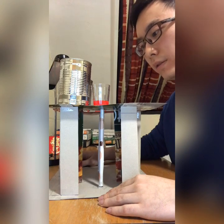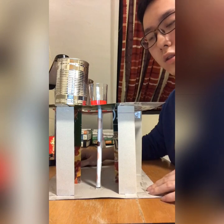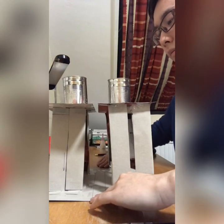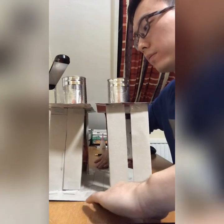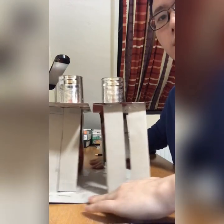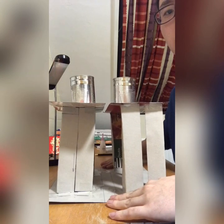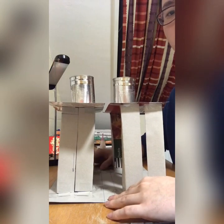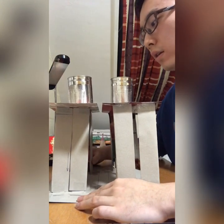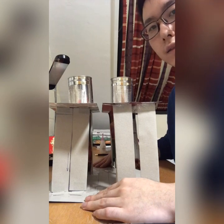The phenomenon will be shown by the splashed water. In the short axis direction, as you can see, the water splashed is nearly the same. Now I will shake the two structures in the long axis direction.